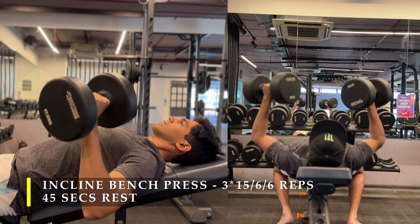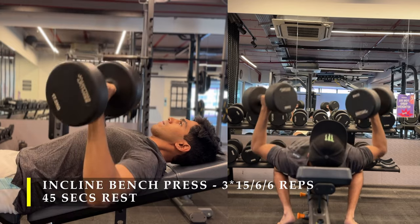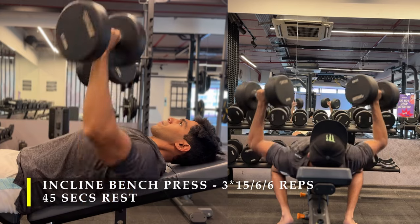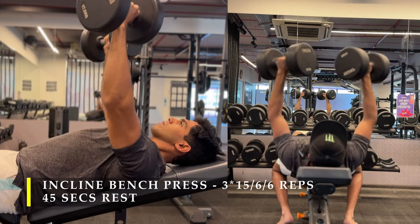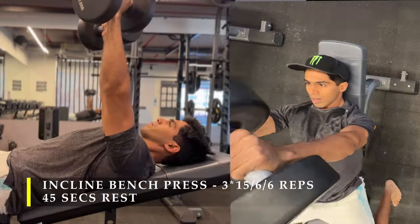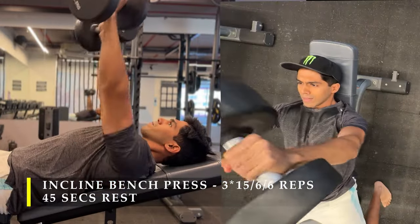Make sure your elbows are a little bit tucked in, not flaring out and not beside your shoulders — you should be able to see your shoulder from beside. At the same time you want to get your dumbbells close together at the top to get the complete benefit of adduction, which is the main responsibility of your chest muscles.